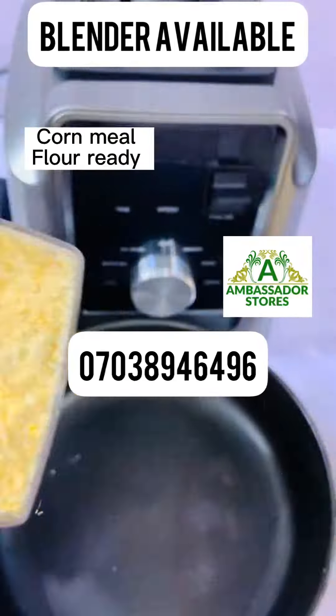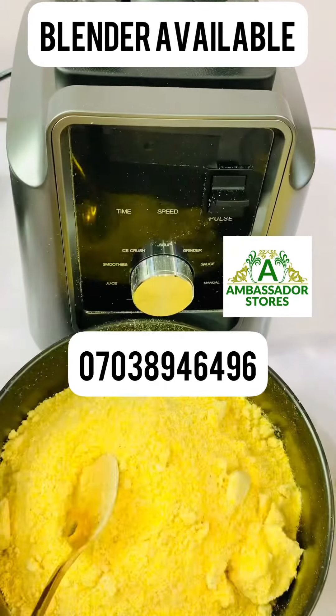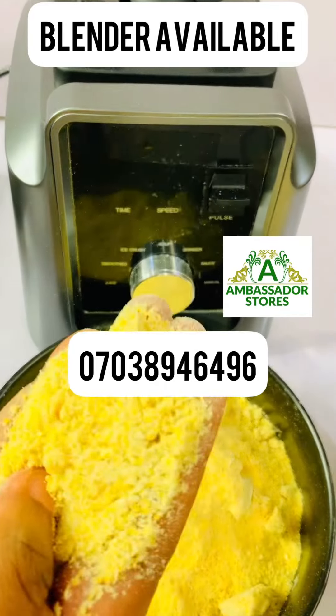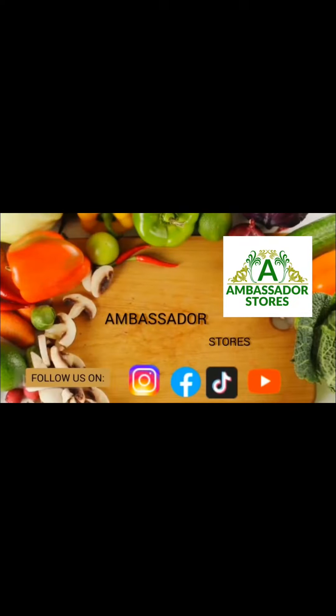You bring it out after the red button is off. This is what we have — you can see how fast the blender is. We have it for sale. This is how you make cornmeal flour. Thank you, bye!